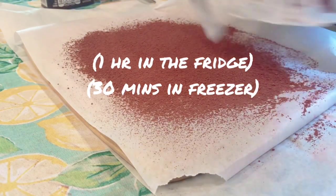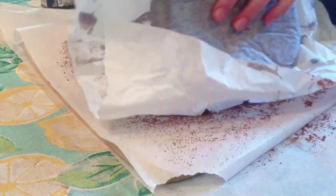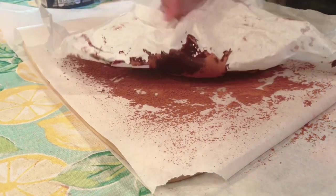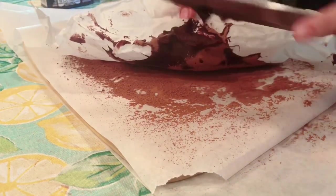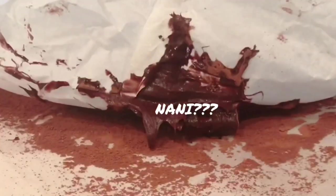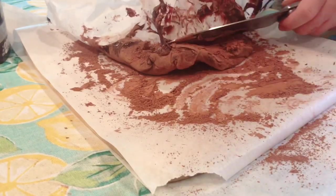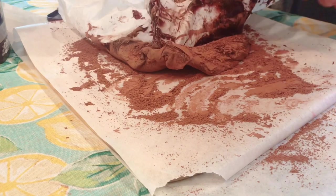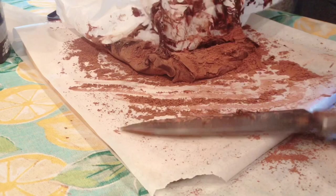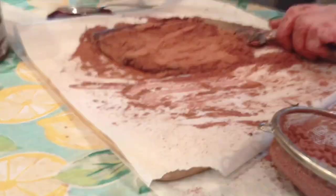After the chocolate had chilled for a bit, I took it out and placed it on top of some freshly sifted cocoa powder. This is where things just start going south. If you're an idiot with these kinds of things like myself, next time make sure you line the pan with powder so the chocolate doesn't stick to the paper like this — but adding cocoa powder really did save this part, so if this happens to you, don't panic, it will work out just fine in the end.